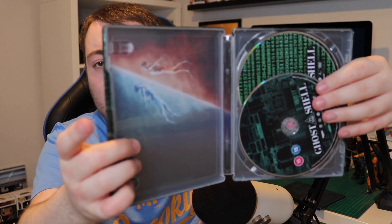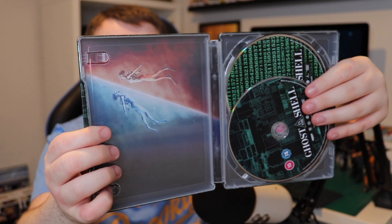Obviously the spine just says Ghost in the Shell, as you'd expect. Going to the inside — that's her in the dark — and the first image is a dive-in, a pretty iconic scene within the film. The case wobbles a little bit but I think it should be all right.